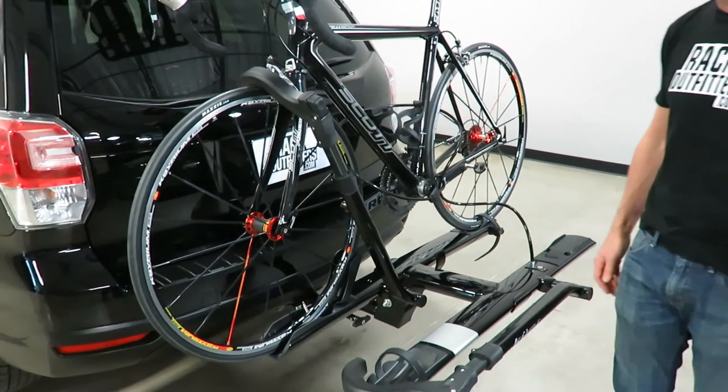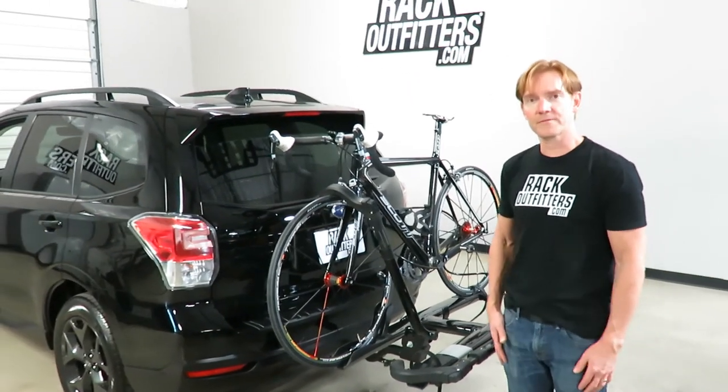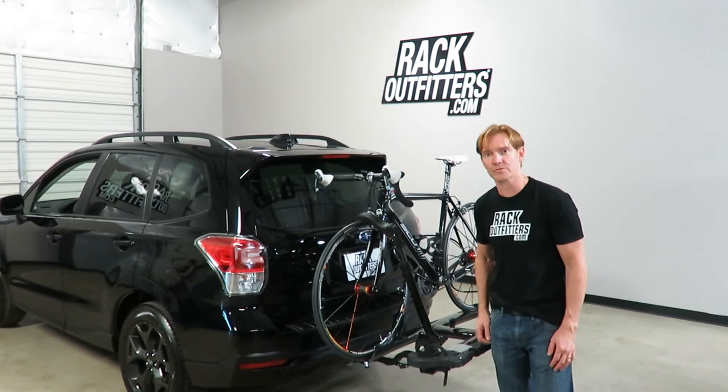Those are all the key features of the Kuat Sherpa 2.0. I'm Paul with rackoutfitters.com — please visit our site for complete details, pricing, and promotions. Thanks for watching.